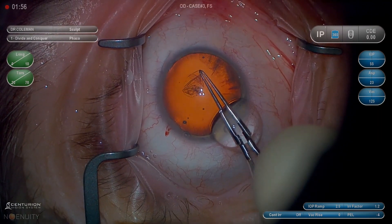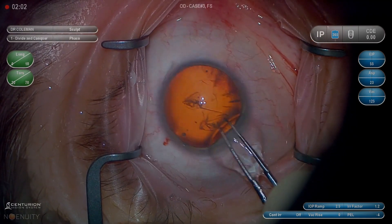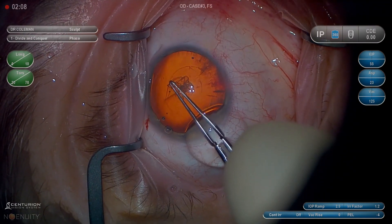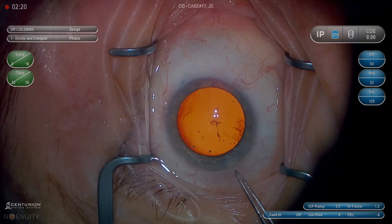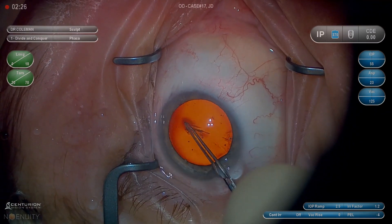I like to use the keratome to puncture the capsule — you'll see that in the previous video. That gives me a good starting point for my capsulorhexis. I like utrata forceps versus a cystatome. So I prefer to go in with the tips closed together. Even if you have to puncture the capsule with the utratas,